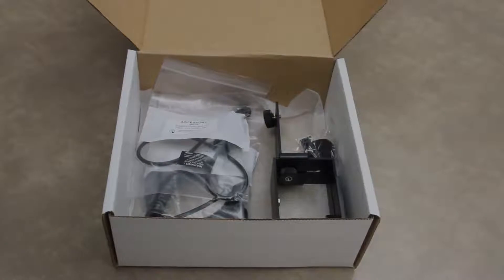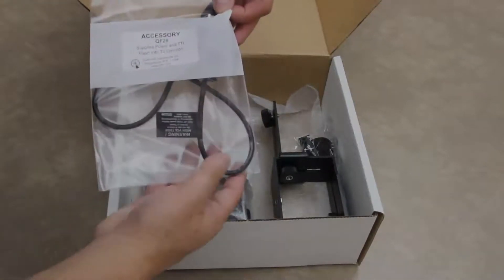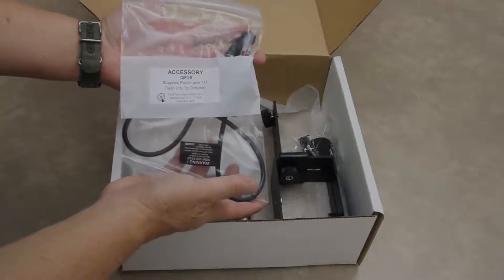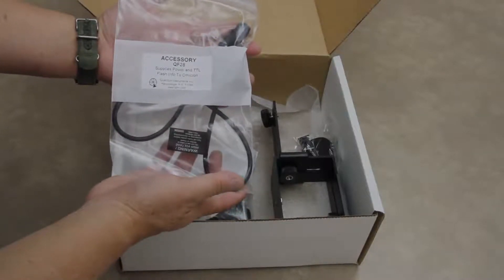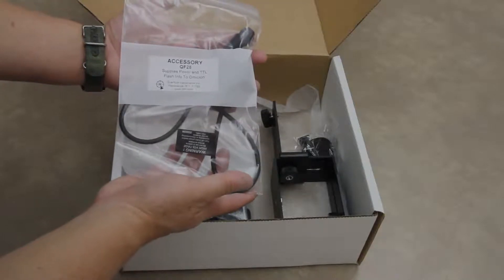Also included in the Omnicron QF26 package will be a QF28 power cord, which supplies the power and TTL information going to your Omnicron from a T5DR flash or a Trio flash.